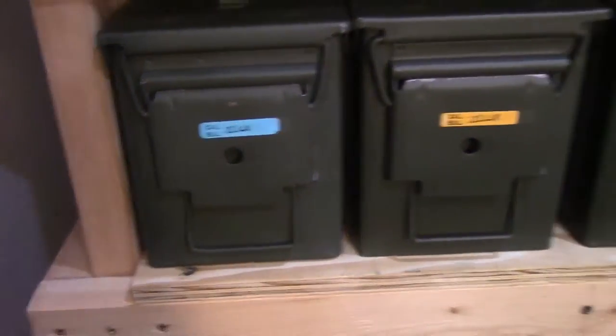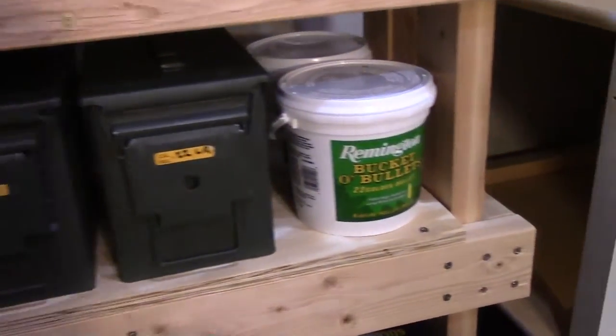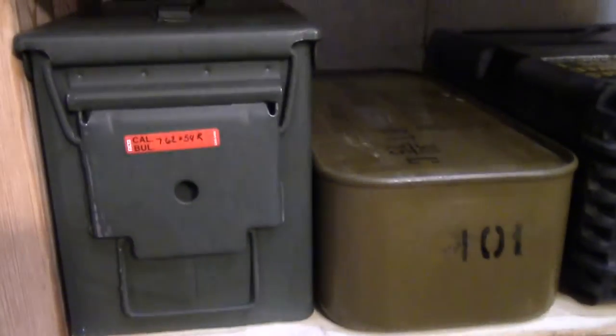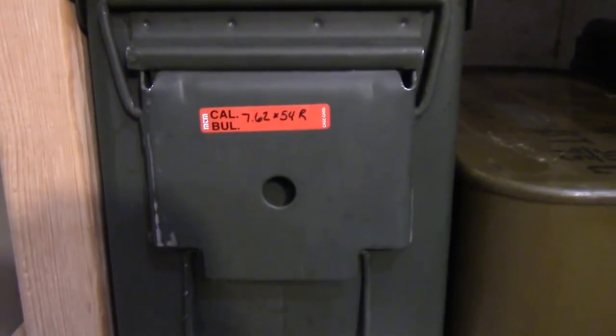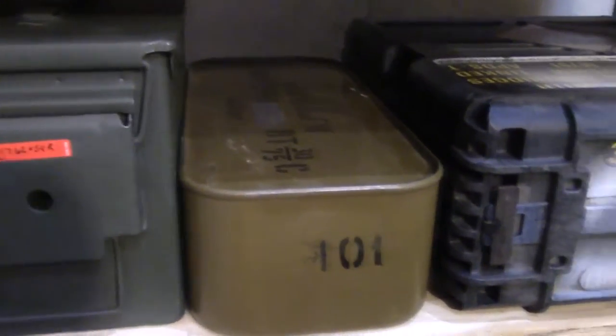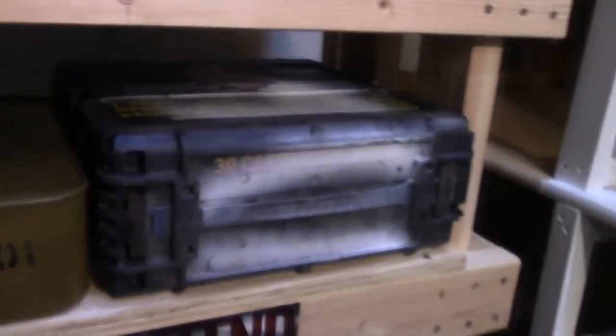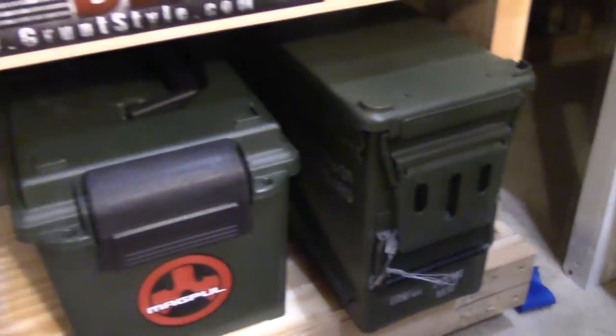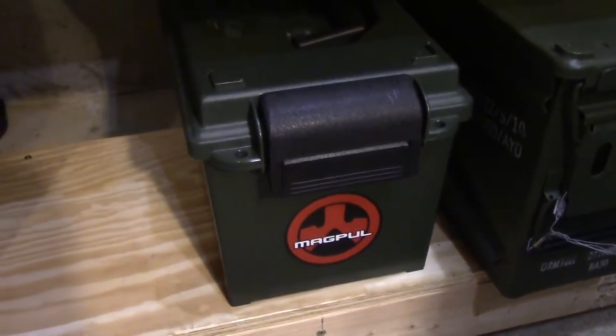I try to keep an ammo can for each caliber. You'll see I have one for .380, one for .45, one for 7.62x39, and one for .223/5.56. Coming down here, this whole shelf is actually .22 Long Rifle — those ammo cans are full. I've got a couple of those buckets back there that are unsealed. Down here I have some Mosin 7.62x54R rounds. I opened up one spam can and put the leftover rounds in another, and then I keep shotgun rounds in one of the remaining cans.